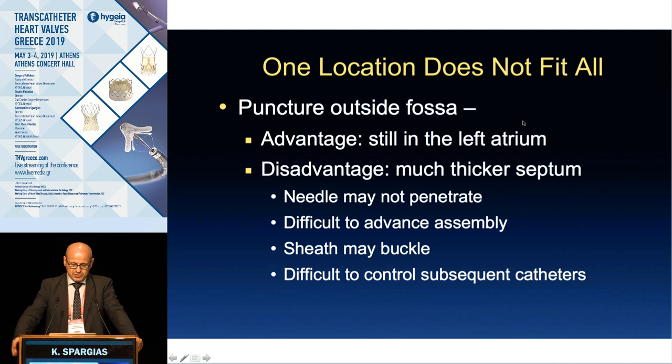One location certainly doesn't fit all, but you have to be within the fossa ovalis because the septum is very thin there. It can be easily punctured and dilated without needing balloon septostomy; it opens easily with the dilators of our guiding catheters. If we go outside the fossa ovalis, we encounter the muscular part of the septum, which is difficult to puncture and dilate, and causes catheter buckling.